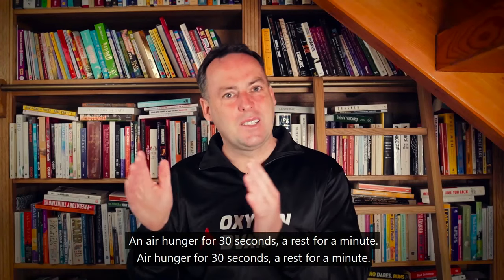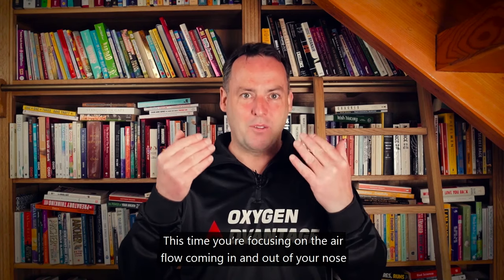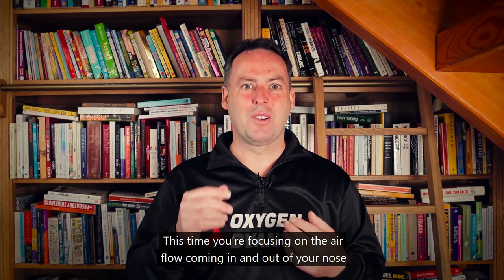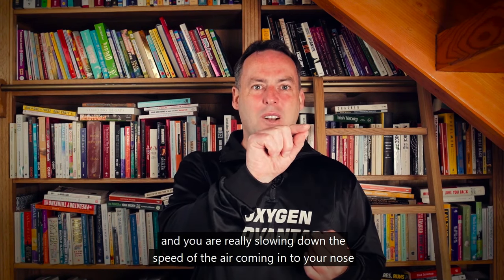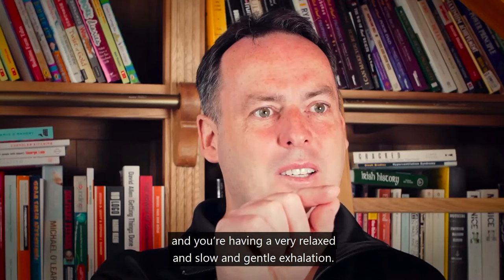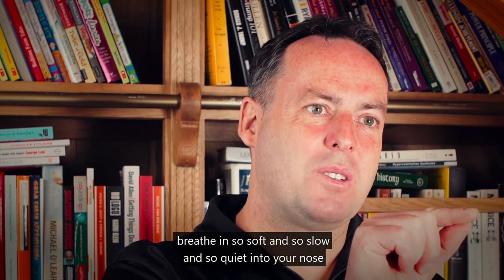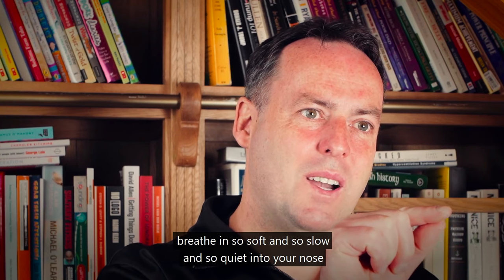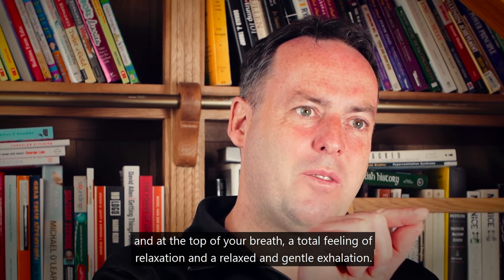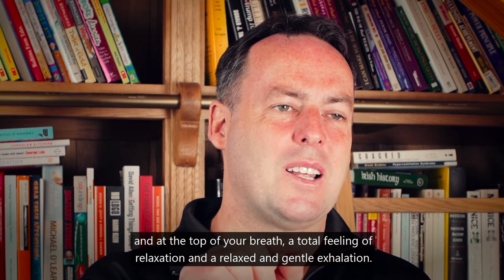Air hunger for 30 seconds, a rest for a minute, and again back into air hunger. This time focus on the airflow coming in and out of your nose, really slowing down the speed of the air. Have a very relaxed, slow, and gentle exhalation. When you feel the airflow coming in, breathe in so soft and so slow and so quiet, and at the top of the breath feel total relaxation before a gentle exhalation.